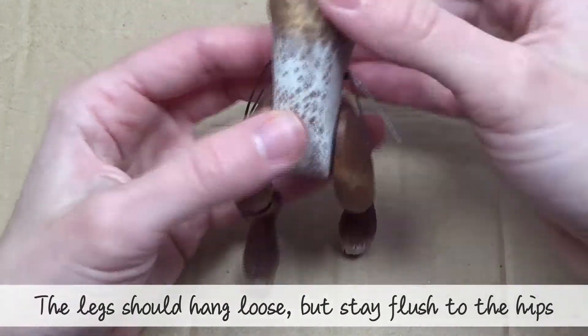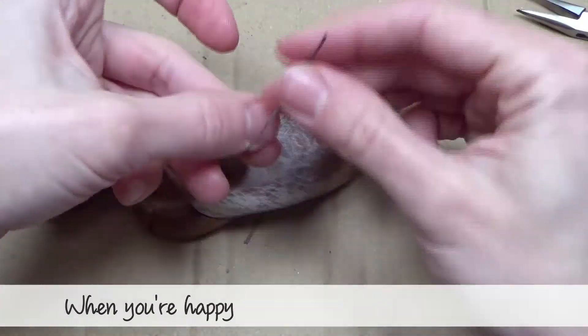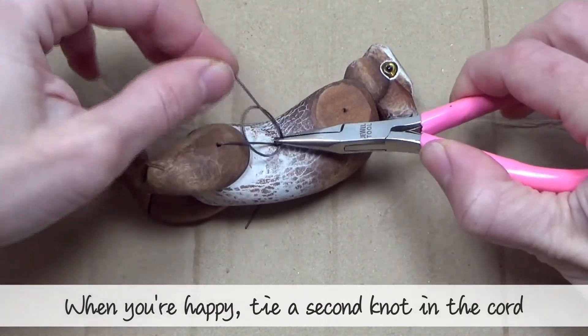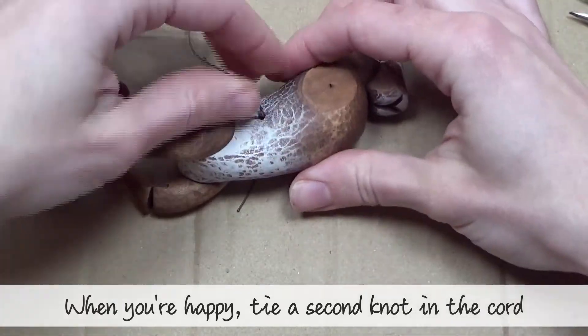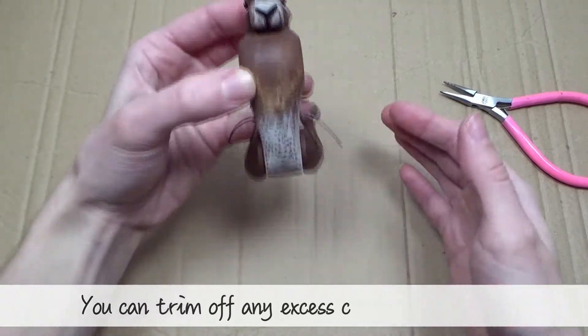When you're happy, tie a second knot in the cord. You can trim off any excess cord with scissors.